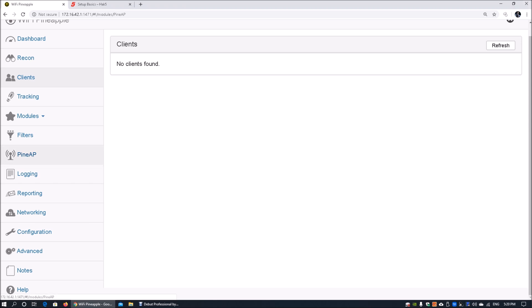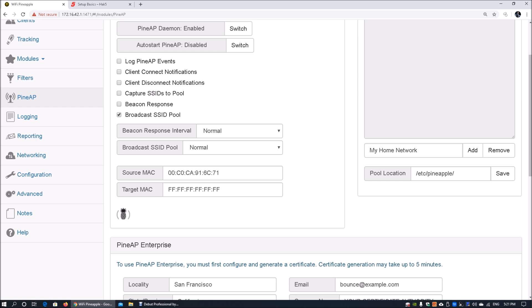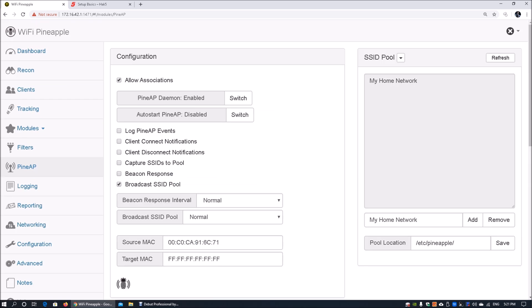From here, we can go into PineAP and click on 'Allow Associations.' We can enable the PineAP daemon, which has already been started, and we can enter a wireless SSID pool. For example, I can type 'my home network' and click Add. Once added, we can allow associations, lock PineAP events, capture all SSIDs in the vicinity, and broadcast the SSID pool. Click 'Save PineAP Settings.'